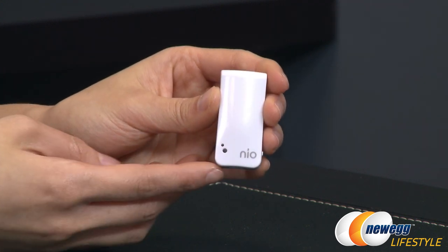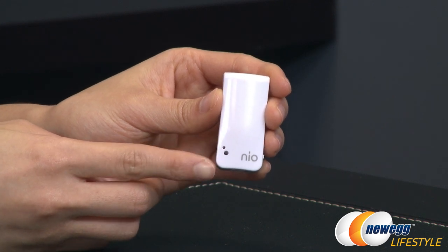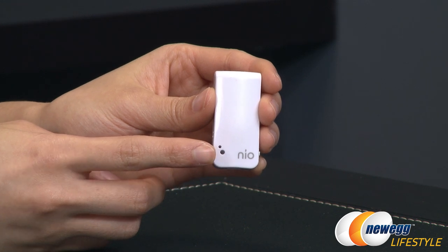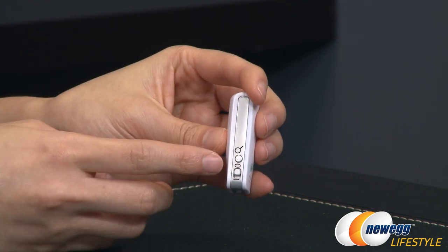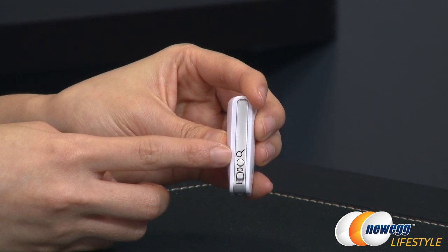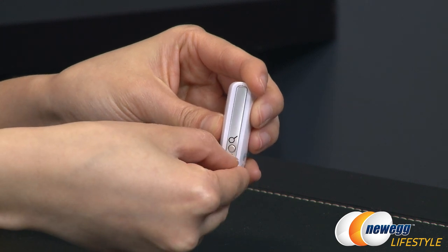Let me go over some of the features on this device. You get LED indicators for status or alarm, there's an anti-theft motion sensor in this area, and over here you get the find-my-phone button — the little magnifying glass so you know exactly what it does — and the on/off switch.